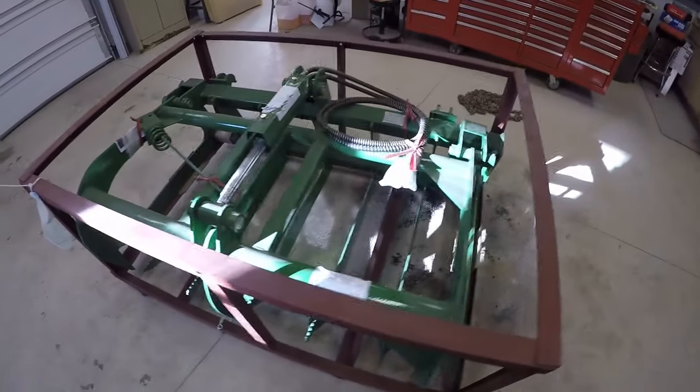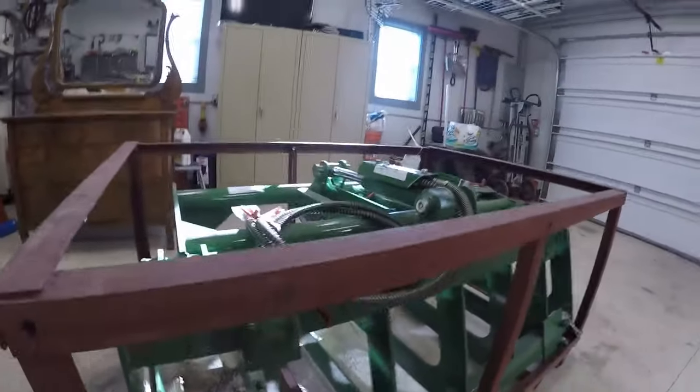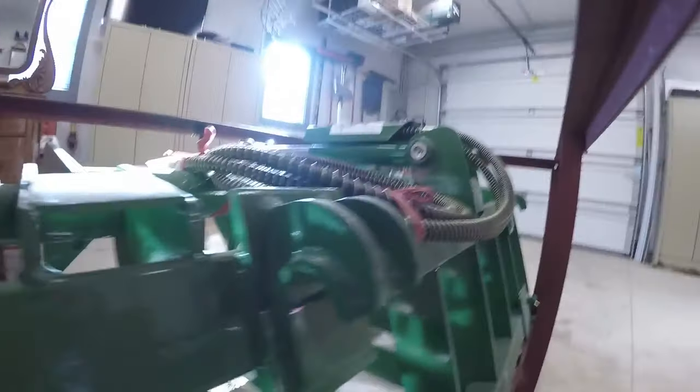One thing I called them on — a couple of guys said they received them and it's all set up for the John Deere quick hitch. It's got the two different setups for the two different pins, and then it's got the hook on there.